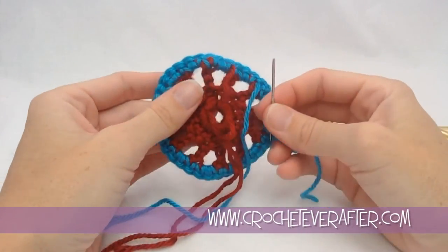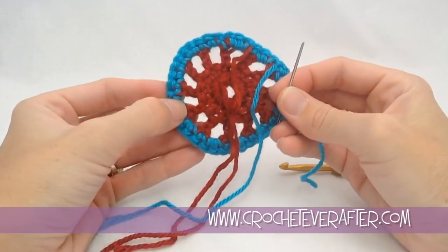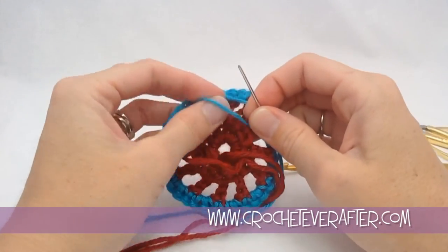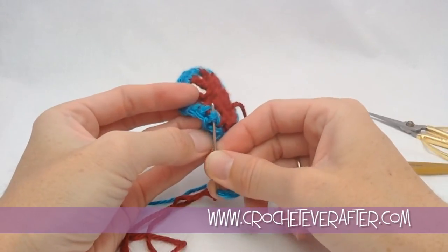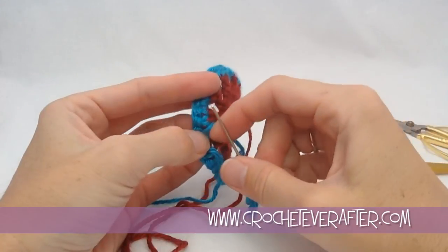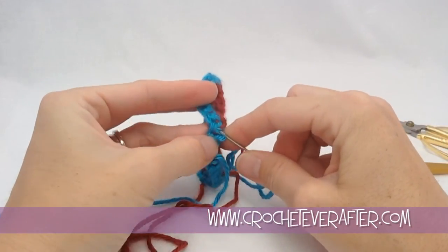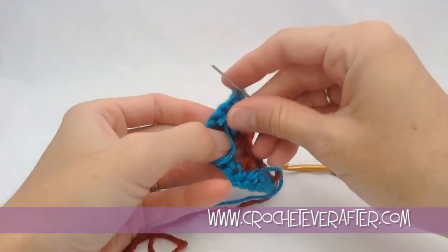You can tell the front from the back — the front has the nice stitches on top, the nice V's. When you flip it over, you can see more of the red through this side, so we use this side to weave in. I'm going to keep going in the direction that I was going, try to get through — you can go right through the middle of stitches. I'm going to go back and forth, up and down.